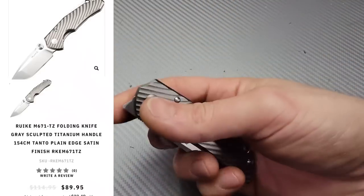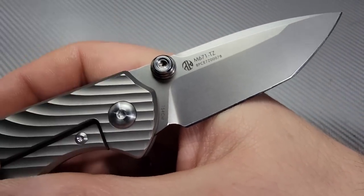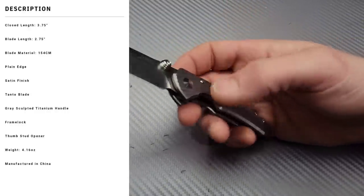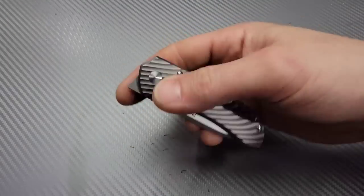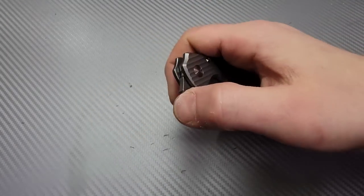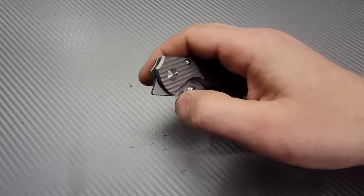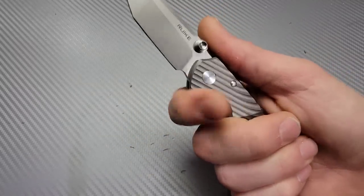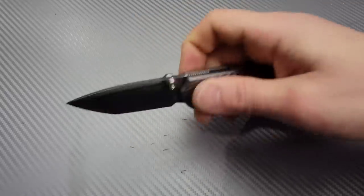The next one is a smaller knife. We have the Rake M671TZ. This is the titanium version — they also make it in a more budget steel version. It has multiple deployments, not just a front flipper, but as you can see, we have an amazing front flipping action. Even though this is kind of a three-finger knife, you can take advantage of this area right here since there's not a regular flipper tab and get a four-finger grip.